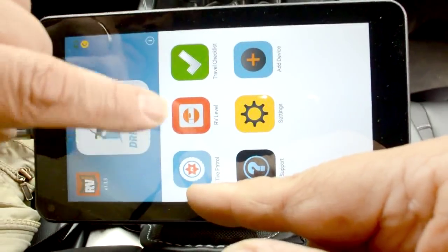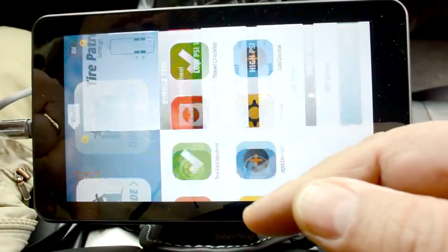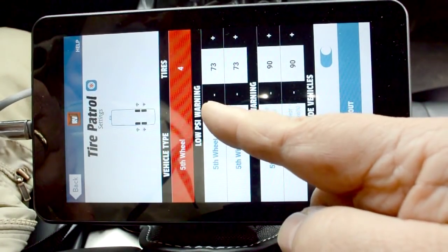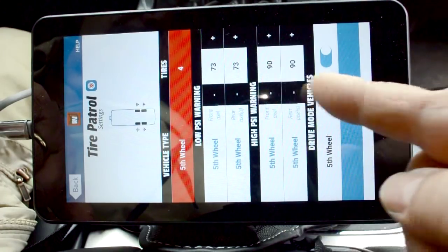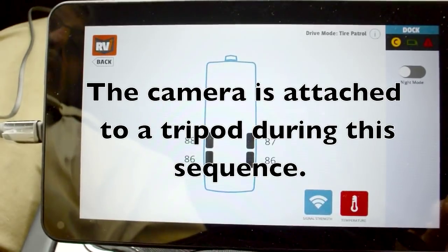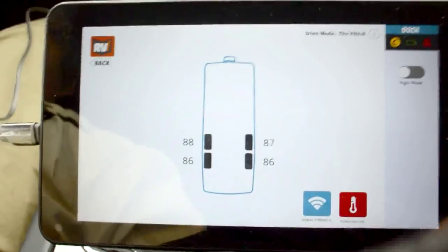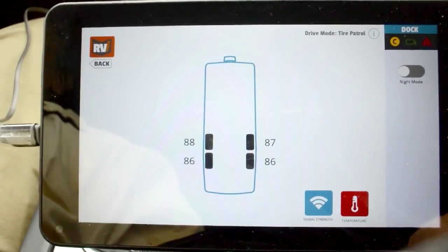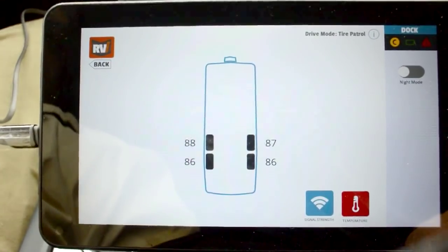If we want to make any setting changes, we're currently set for 73 pounds as a low warning and 90 pounds as a high warning. After driving for about a half hour, temperatures have stabilized, and I went in and changed the high pressure level to 20% over and 15% under.